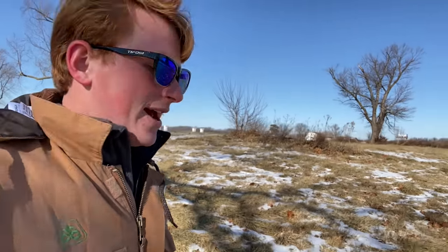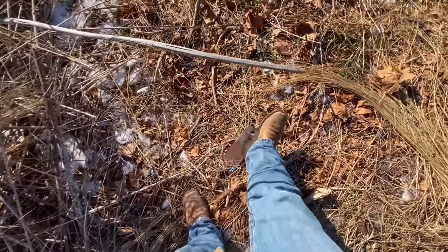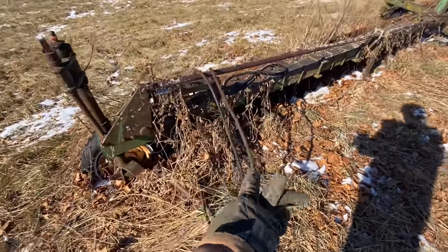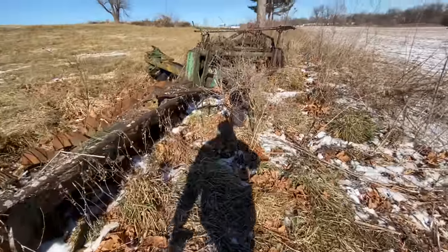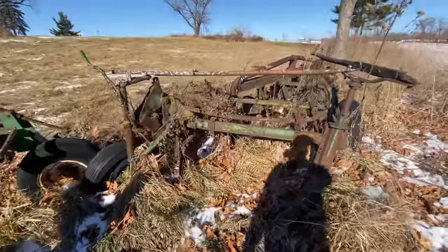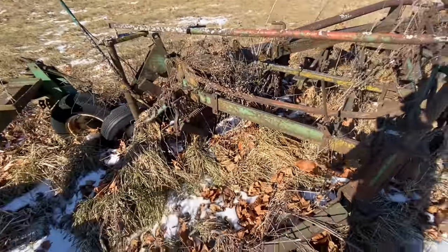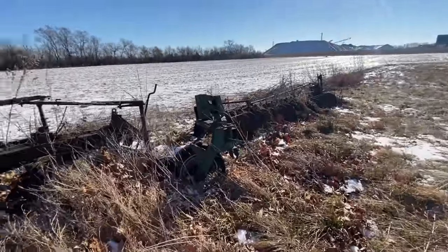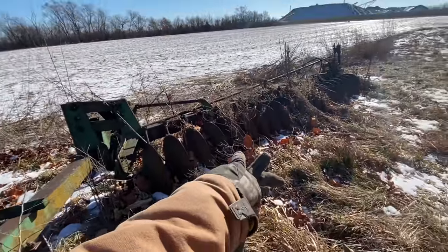There are some old implements down here at the bottom of the hill, so naturally I got to go check those out. We have an unidentified mystery drawbar here. We also have something pretty unique — this is an Oliver one-way disc plow. That is extremely cool; I have never seen one of those before. We also have an Oliver on-land plow, and this one is eight bottoms. That is absolutely massive. You don't see Oliver equipment much up here anymore, and especially not things as uncommon as a one-way disc plow.